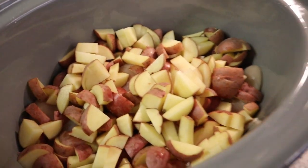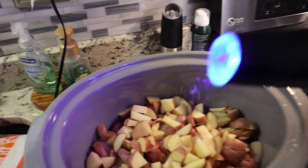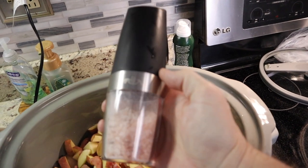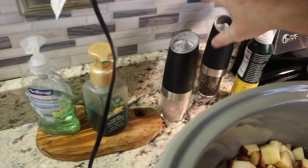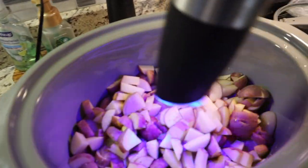At this point with the chicken and potatoes in, we're going to do a little salt. Same with pepper — grinding that nice pepper in.